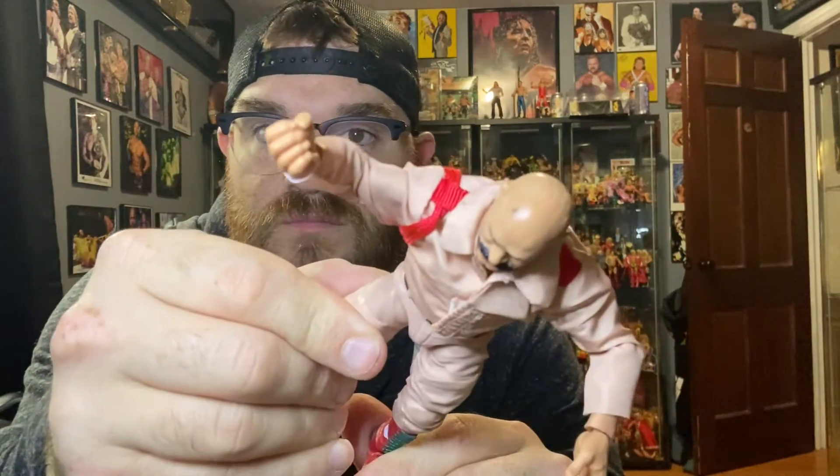I keep wanting to say General Adnan, but this is Colonel Mustafa. He's got a little blemish on his bald head right out of the box, but that's all right — I'm going to keep his hat on him anyway. Undo the jacket — he's got the little singlet there. This is perfect, this looks so good. Brings me right back to that SummerSlam of 1991, with him and Slaughter and Adnan taking on Hogan and Ultimate Warrior. Warrior, of course, held up Vince for money that night. Trying to get him to stand up straight and slap the hat on him. There we go — Colonel Mustafa. Go host some Family Feud.